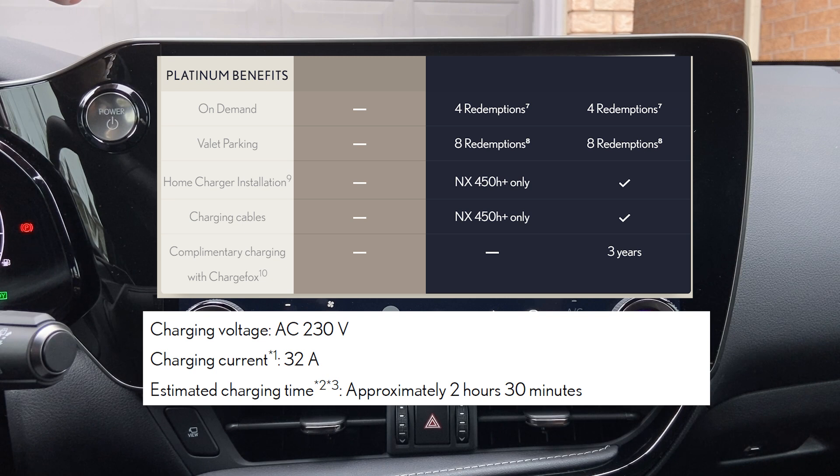For the Australian and New Zealand market, there's something a little different. If you are part of their Encore Platinum program, you would get a complimentary home charger installed at home, which is why their manual only shows 230 volts at 32 amps charging in about two and a half hours. If you don't have the home charger, it will likely be similar to the 10-amp, 230-volt option, taking about seven and a half hours to charge.